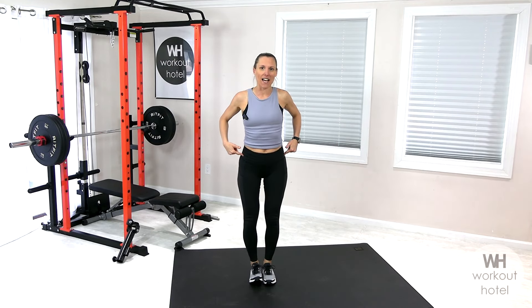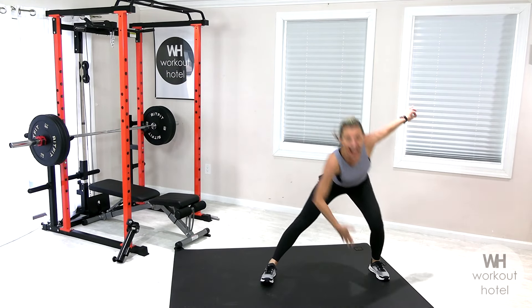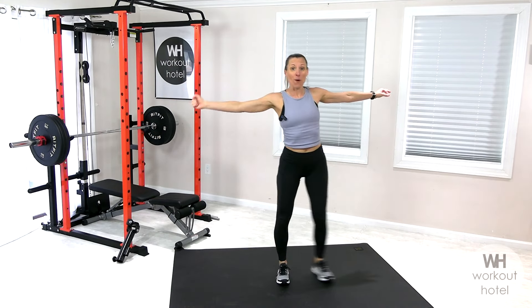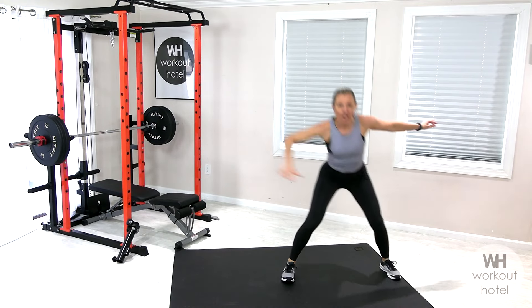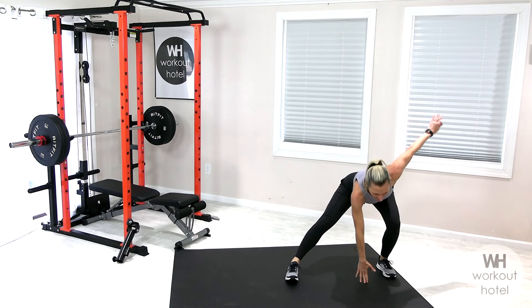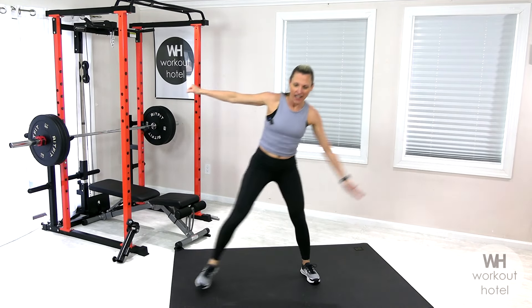Bring the legs together for a side lateral lunge. We're stepping out to the right and over to the left, dropping down with that seat and switching. Four more, working laterally here.